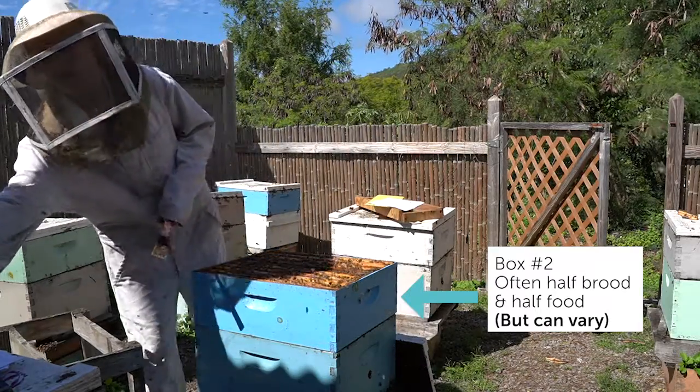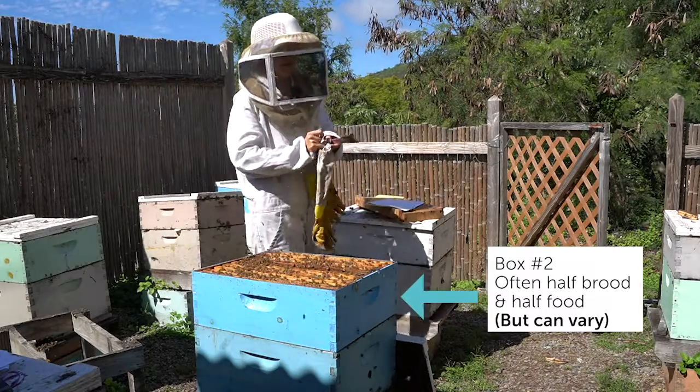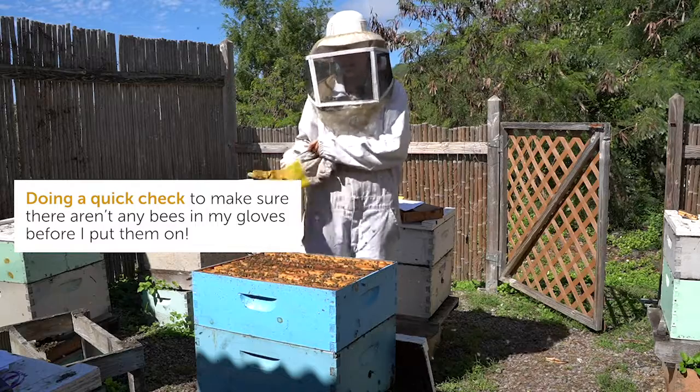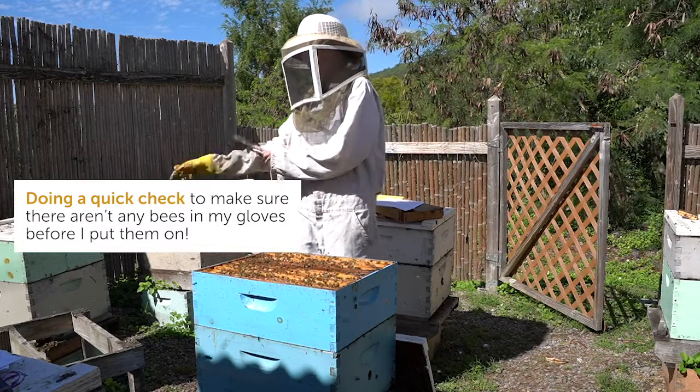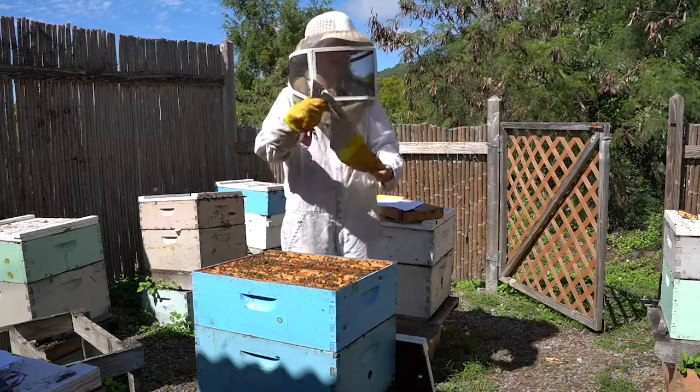I'm going to put some gloves on, because since I was stung, that pheromone is now on my hands, and I don't want it getting the bees all upset smelling that sting on my hands — and of course stinging me again.